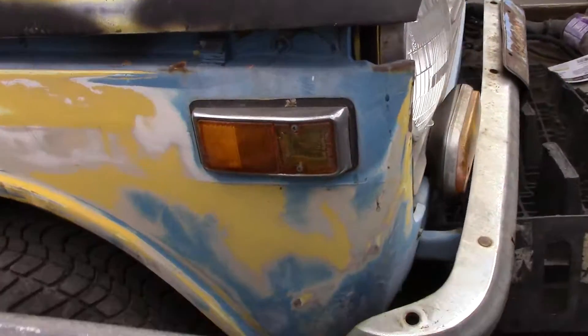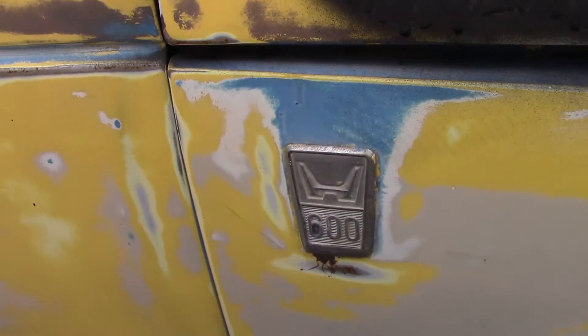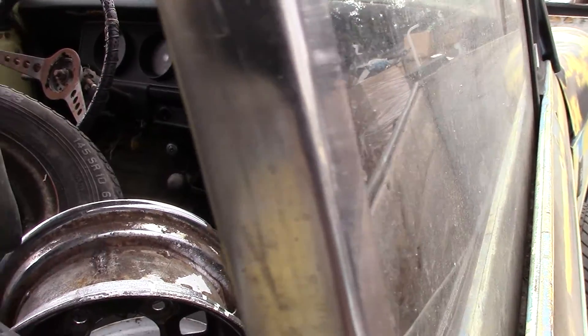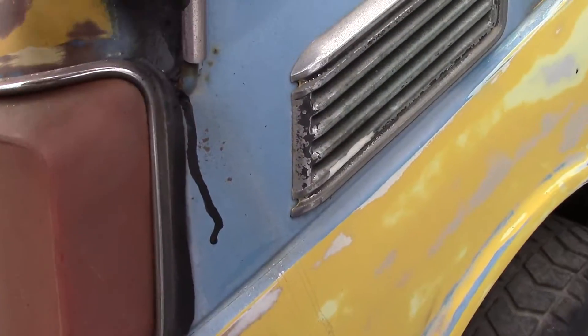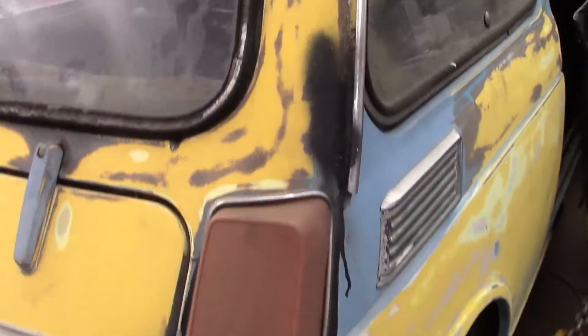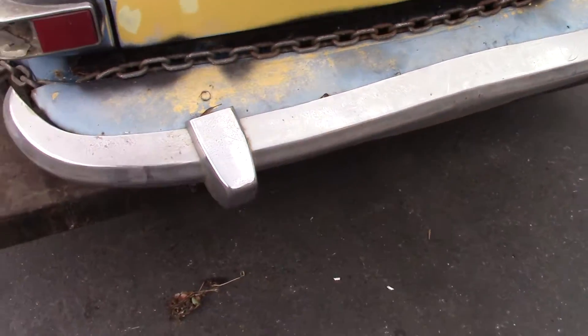This is a Honda 600 from 1970. All wheels have air in them, it rolls. The interior actually doesn't look too bad. There's a tire repair and a dent in the rear fender.